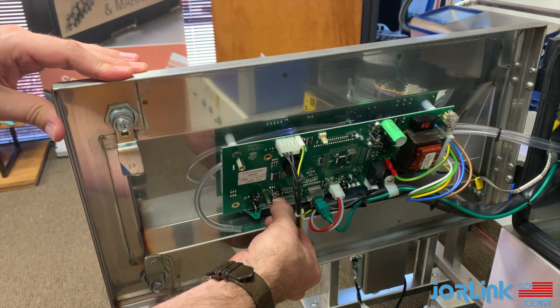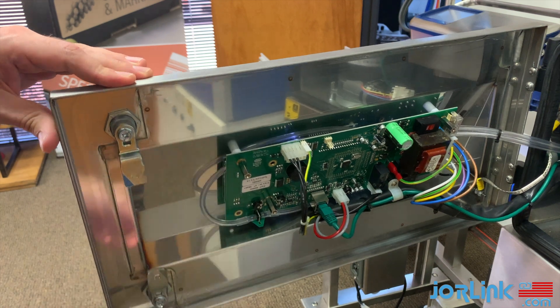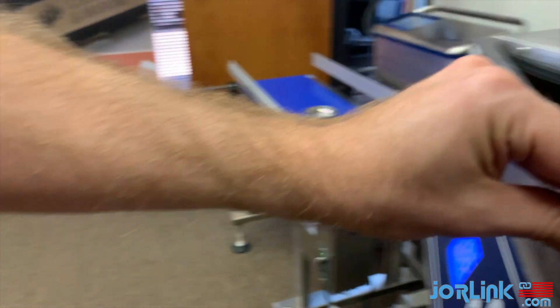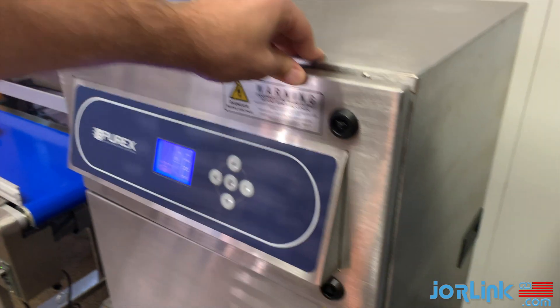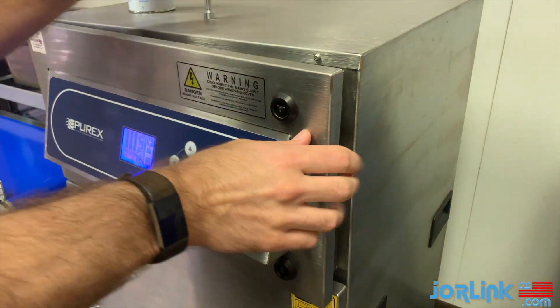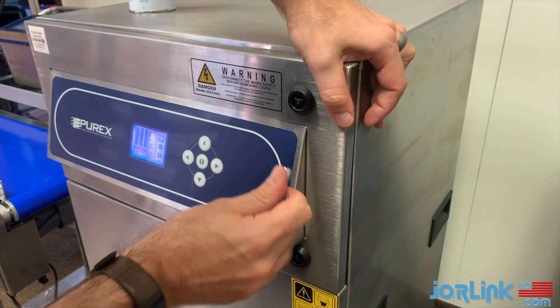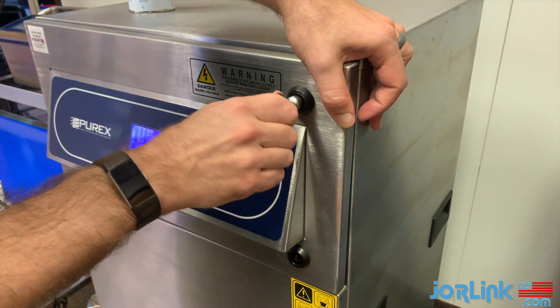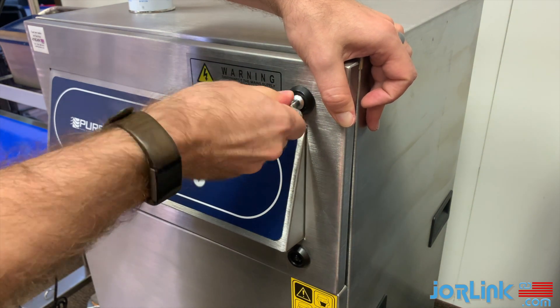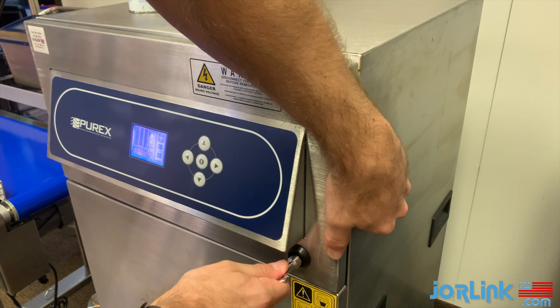Make sure to reattach the hoses and close the door. To lock the door, use the key and turn in the opposite directions. The top is counterclockwise; the bottom is clockwise.